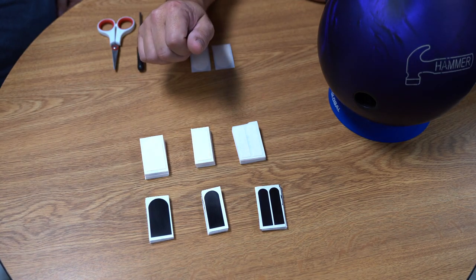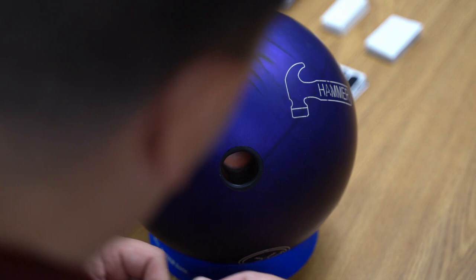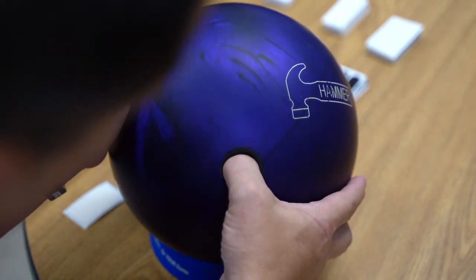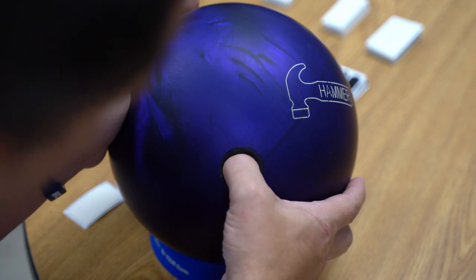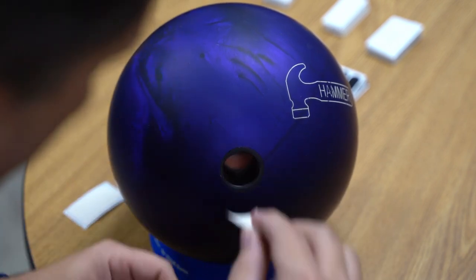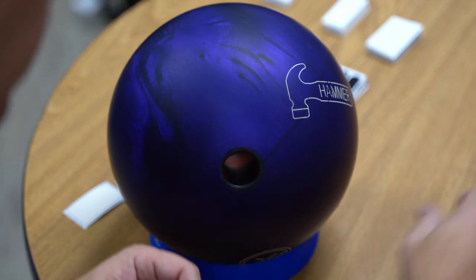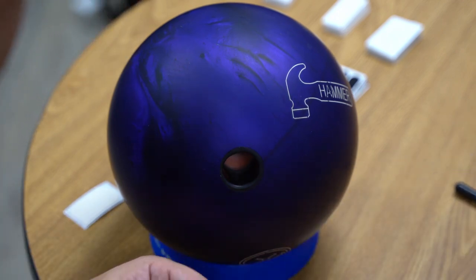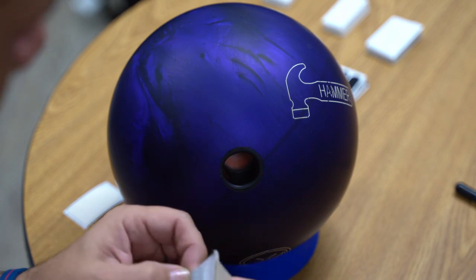Why don't I show you how I install it in the ball. First I want to find the sides of my thumb. I kind of eyeball it to where I can see where my thumb is going to enter, because I want to get it on the flat part there. Typically you can use a screwdriver. I don't really recommend a pair of scissors, but some people use a pair of scissors.